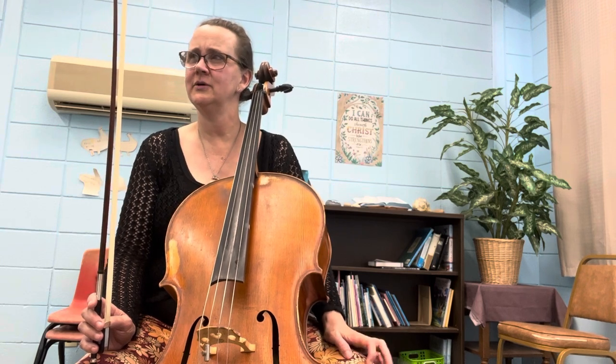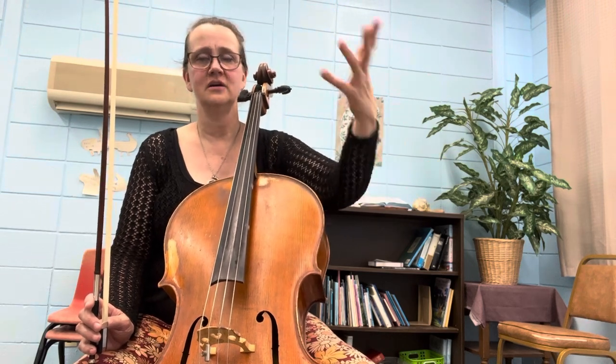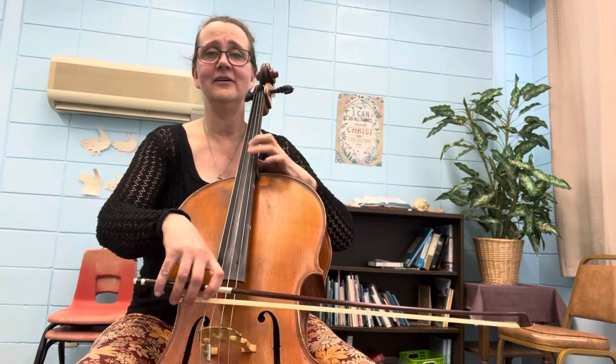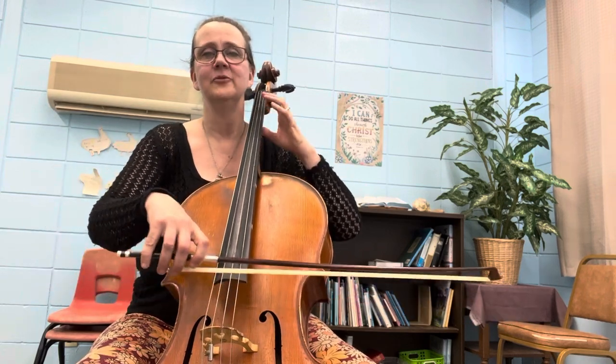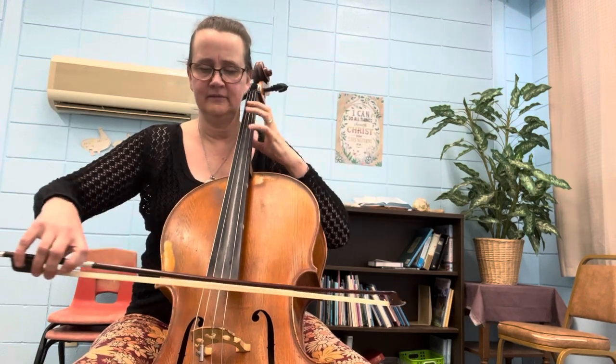We talked about Dona Nobis — where it lilts off. Dona Nobis — we do the first thing stronger and then just float off of it. Or you could change bows. That's another beautiful round.